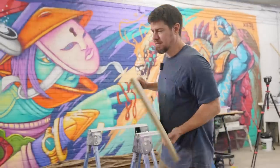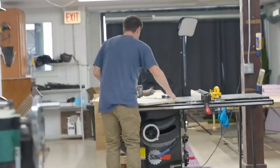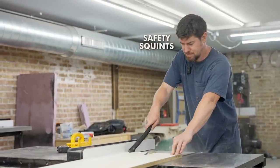What I learned here was that I definitely should have been wearing my work boots while doing this project and cutting things down, even for the smaller pieces, which I didn't think were that much of a safety hazard for my toes.